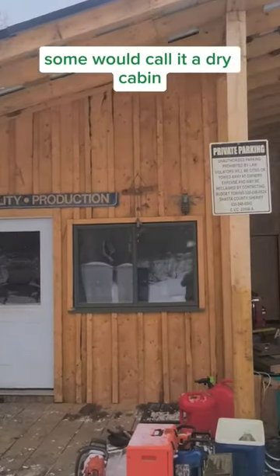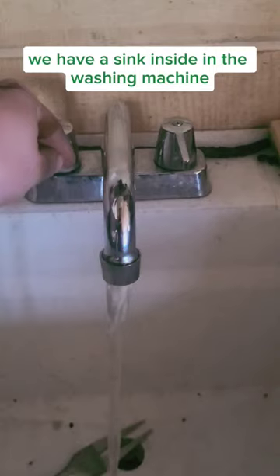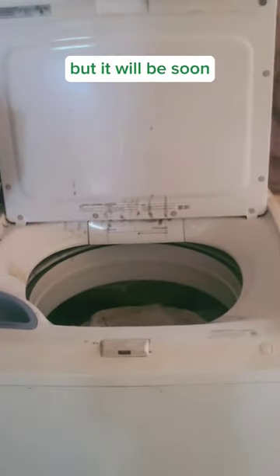This is our off-grid cabin. Some would call it a dry cabin, but we do technically have water, and I'm going to show you how we do that. We have a sink inside and a washing machine. Our shower's not built and connected yet, but it will be soon.